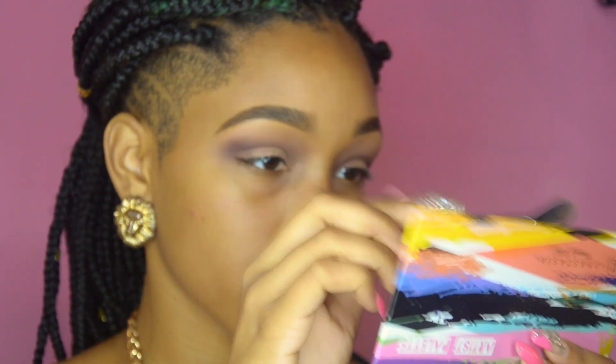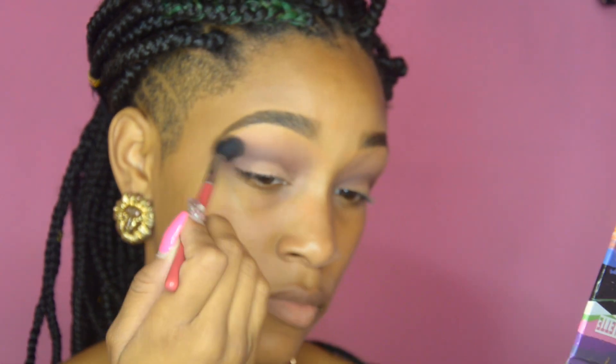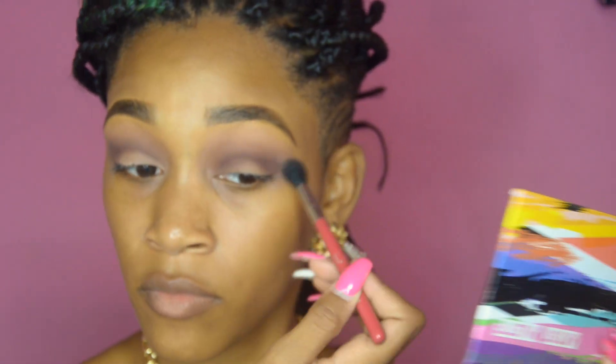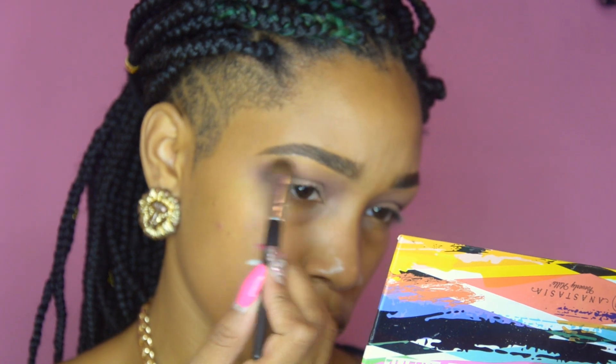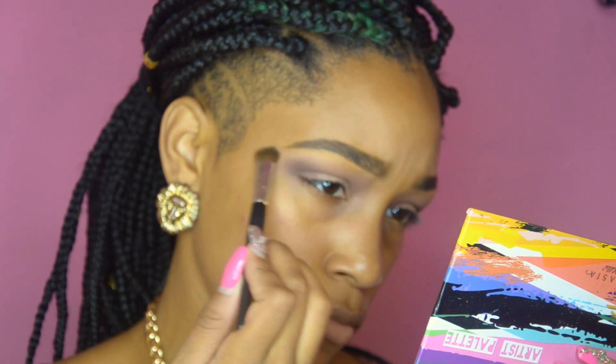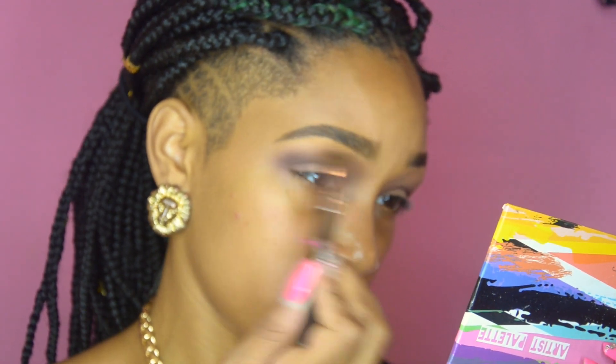Now to blend out those harsh lines we're taking a little bit of Dusty Rose and the E40 again and just blending that out. Next we're going to take Buttery from the Anastasia Beverly Hills Artist Palette and use that as our brow bone highlight.